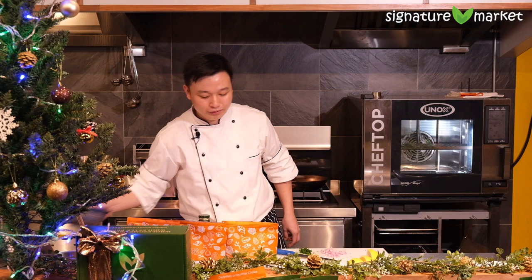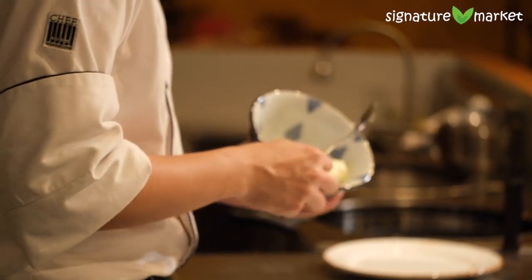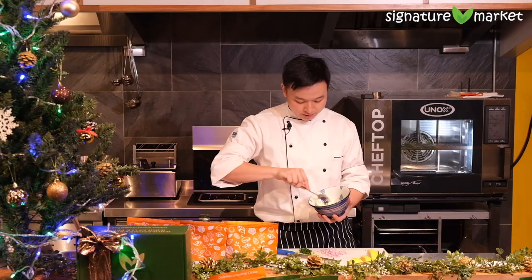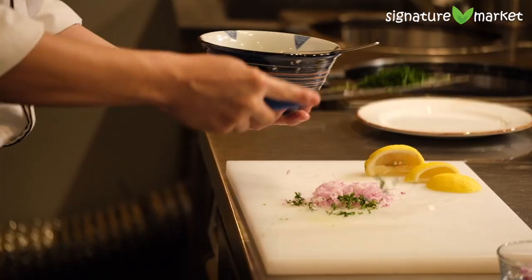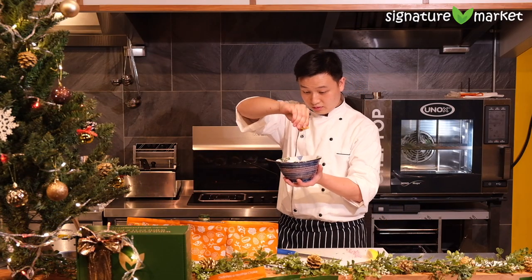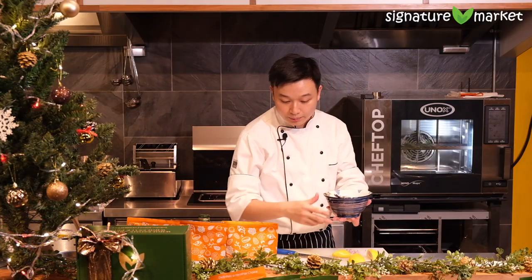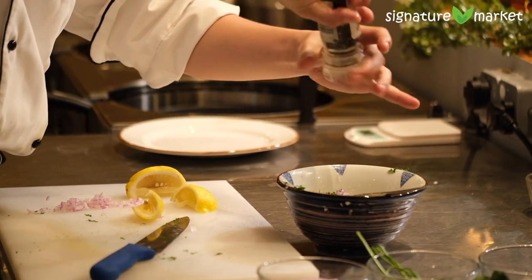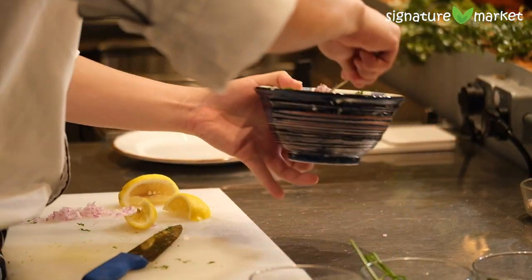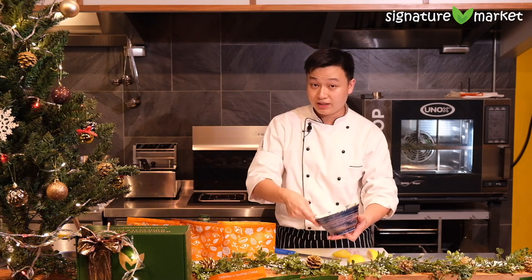We've got a bowl here and we're gonna start with our cream cheese. I left it outside for a while so it's pretty soft already. We're gonna put in our flat leaf parsley, our shallots, squeeze that lemon inside, add a little bit of black pepper, a pinch of salt, and a pinch of sugar. Just gonna mix it up real well. Now that it's all soft, we're gonna spice this cream cheese up a little bit.